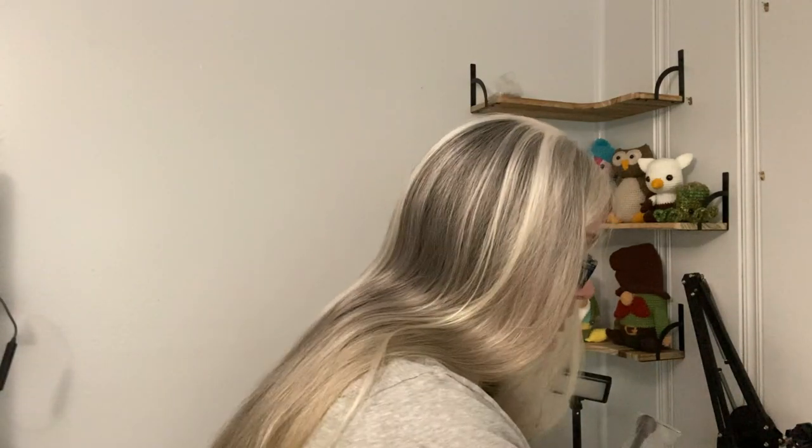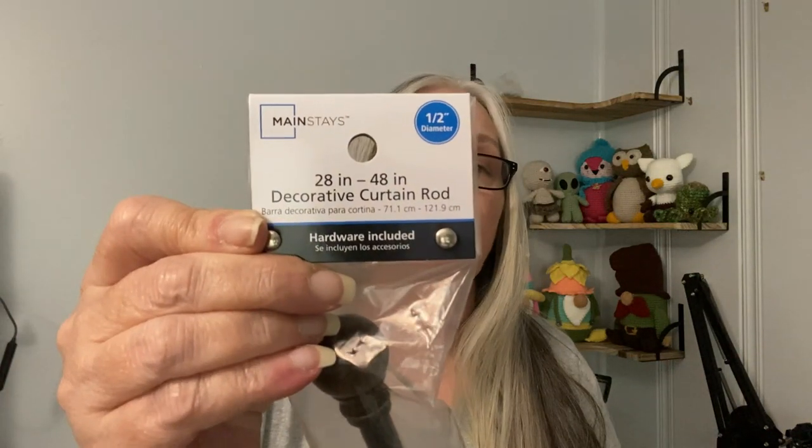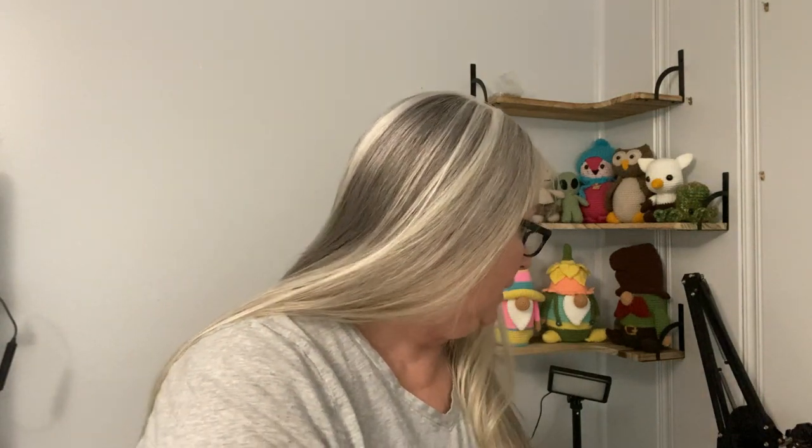You will need a curtain rod or a dowel — a dowel would work just fine too — but the curtain rod has these ends on it that keep your stuff from falling off, and it is adjustable in length. I got myself half-inch diameter curtain rods, and these ends come off so it will hold everything together. The next thing you'll need are these spools.